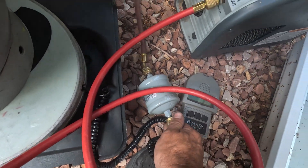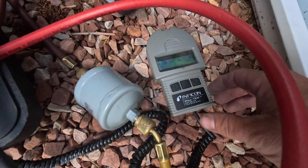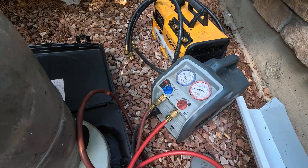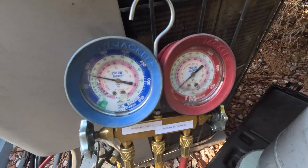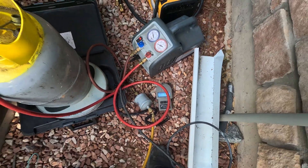The valve is open. Getting all the air out. I want to zero out my scale to see how much I'm pulling out. This is recovering — I'm going to go set up at the air handler.